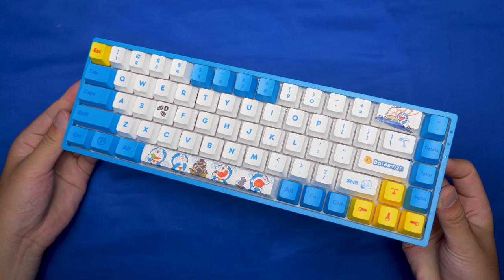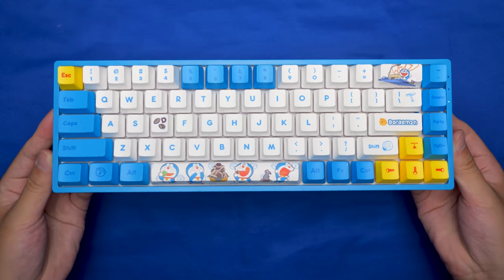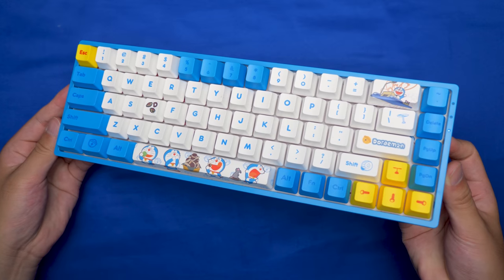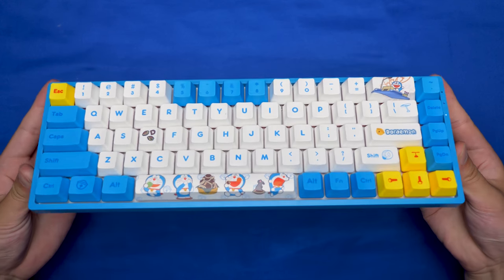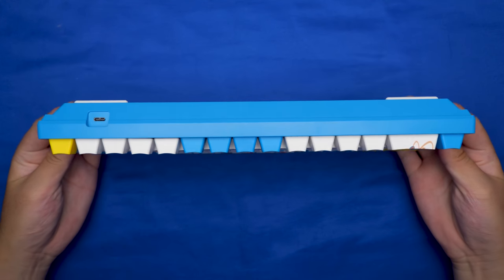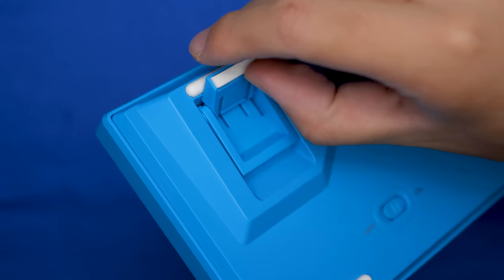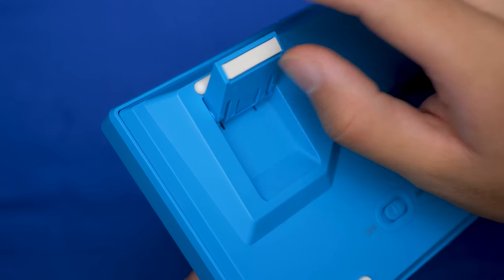Starting off with the exterior, this is a 65% keyboard, so it has dedicated arrow keys and the extra function column on the right, while also having a small form factor. It has a lightweight plastic case with Akko X Doraemon branding on the front, a USB-C port on the back, lots of rubber feet on the bottom, as well as adjustable kickstand feet with two different angles to suit your personal preference.